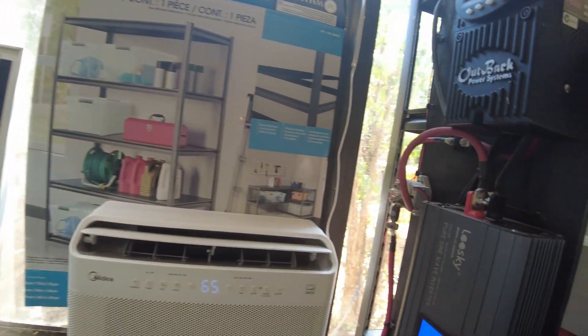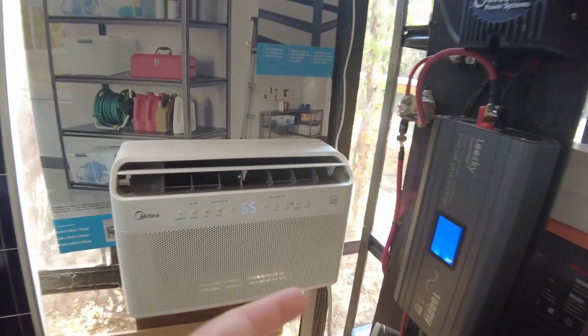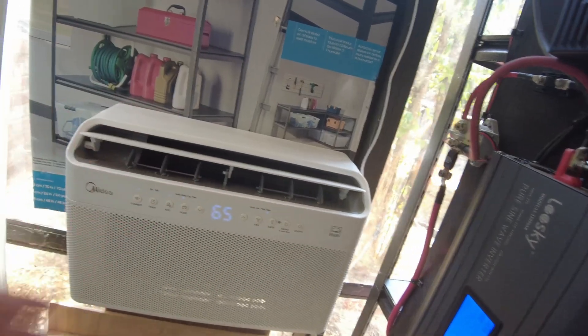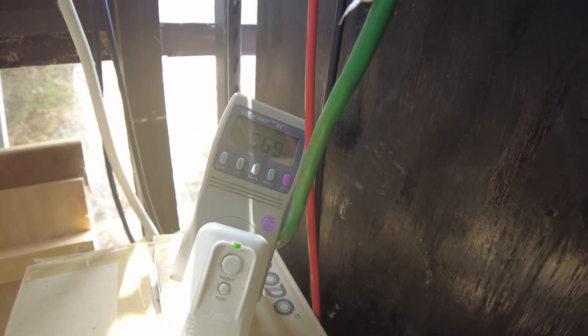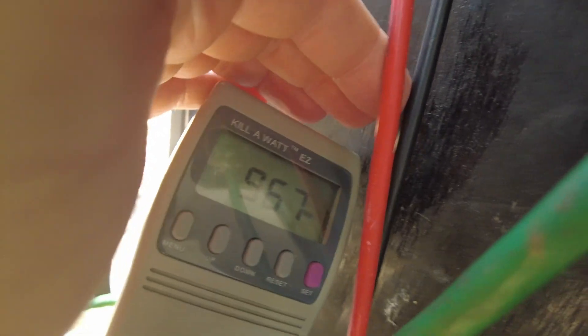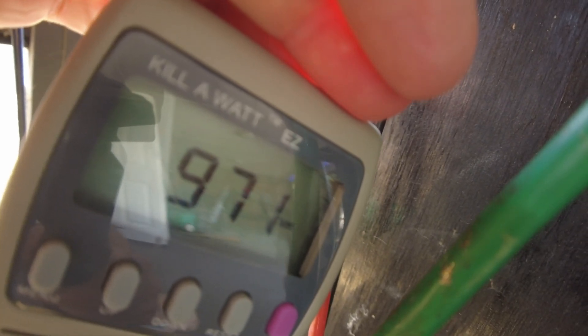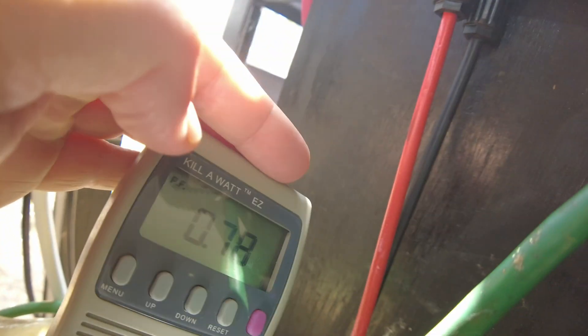I'm curious what the power factor looks like with this AC connected to the Leaski inverter. This thing has been running on the Leaski for 20-plus minutes on max — longer than it ran on the Redodo before chirping started. One thing I noticed is the AC power on this inverter has never gone over 1000 watts. Our power factor is still 0.78, so the power factor is bad either way.